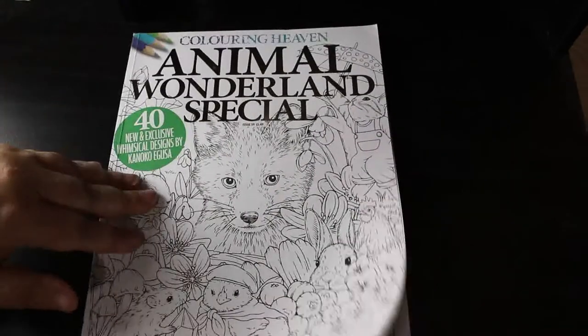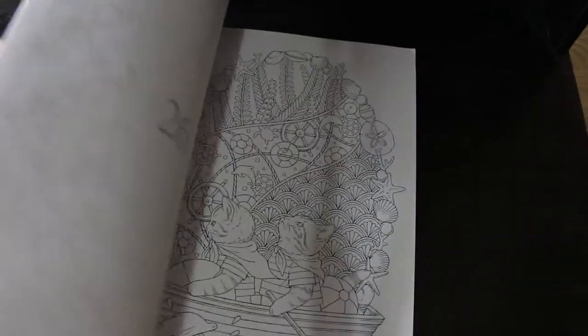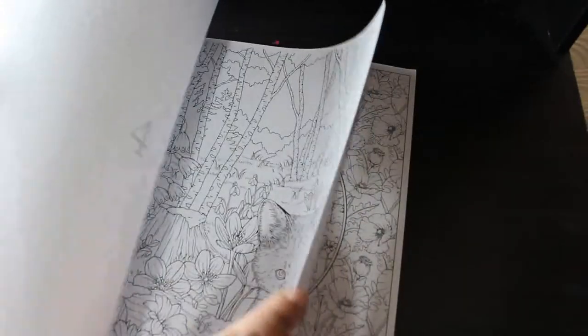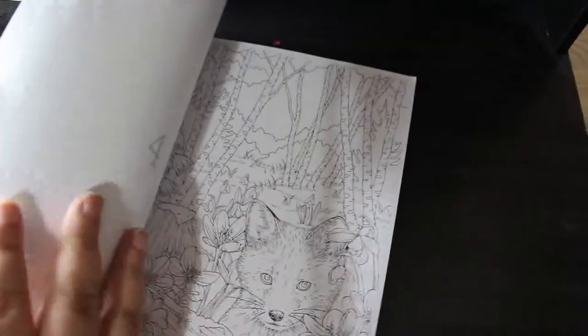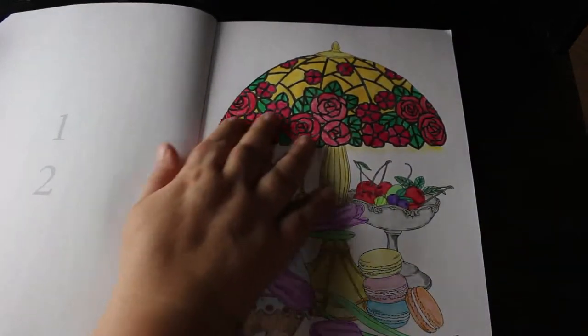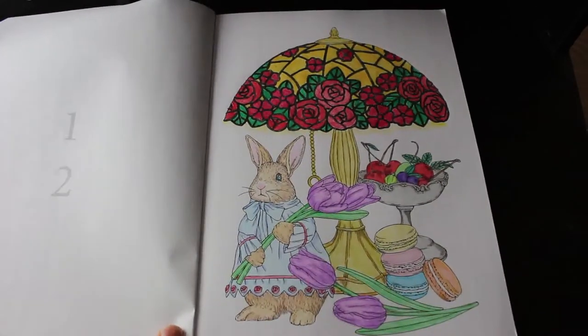Animal Wonderland by Kanuku Agusa — I'm not big on coloring animals, but I have done one in here. I think it's the rabbit and the tulips, done with Black Widows. I gave my dog-themed one to my mum. I really enjoyed it — it's such a cute little picture. I don't mind coloring it, even though animals aren't usually my thing.